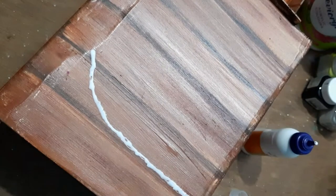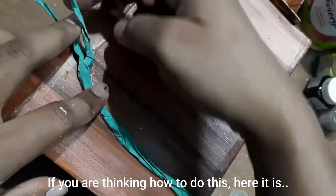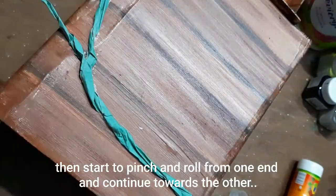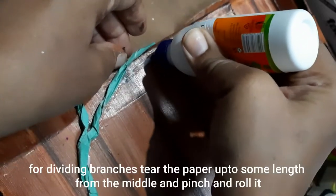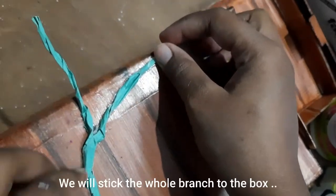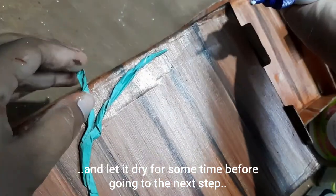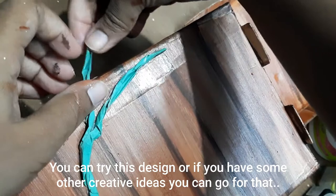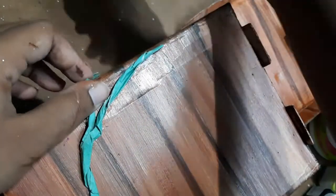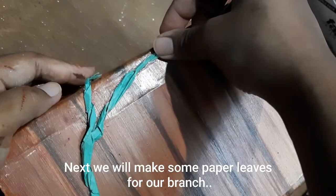Now we will do some decoration using paper leaves and flowers. Apply some glue in the shape of a branch and stick the paper branch on it. To make the branch: take a piece of paper about 30 centimeters long and an inch wide, then start to pinch and roll from one end continuing towards the other. For dividing branches, tear the paper up to some length and follow the same pinch and roll. Stick it and let it dry before the next step.